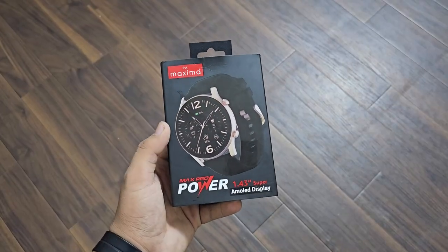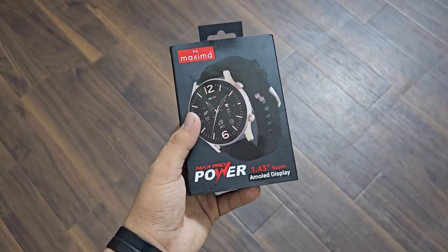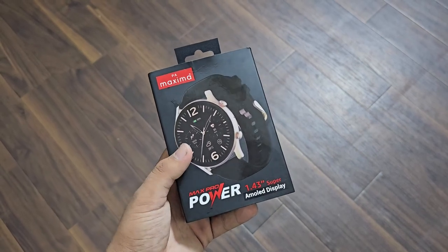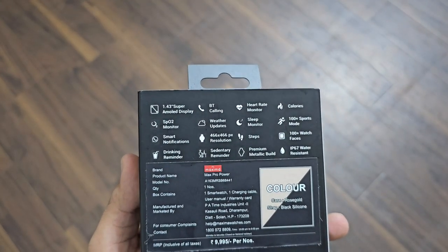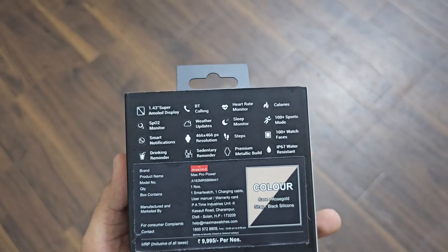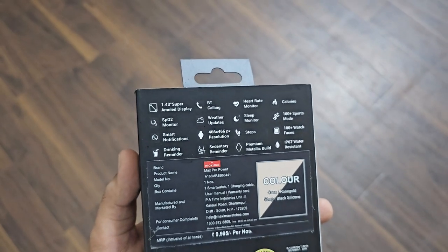So this is Maxima's Max Pro Power and its main highlight is a 1.43 inch Super AMOLED display. This is a big thing — it means it's a big size of the display. On the back the highlights are mentioned: 1.43 Super AMOLED display, Bluetooth connectivity, exercise tracking, and IP67, which means it's water-resistant.